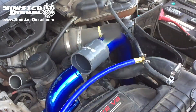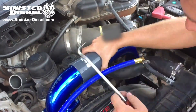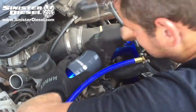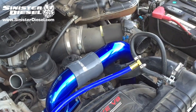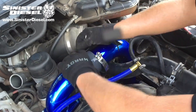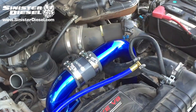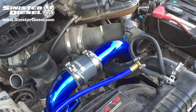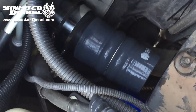Once the intake elbow is secure, the cold side intercooler tubing can be reinstalled along with the air filter housing if it was removed. Make sure to tighten the 11mm band clamps around the silicone boots on either the Sinister Diesel intercooler tubing or the factory intercooler tubing.